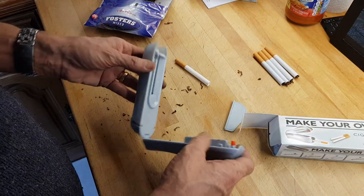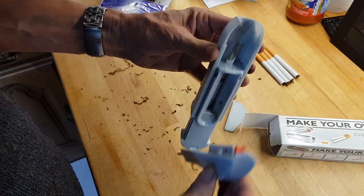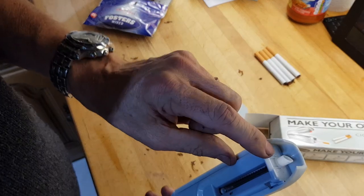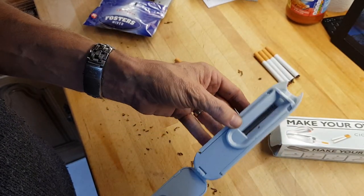First things first, this is the machine. You get with it a spare one of these nozzles for when it wears out — why it would wear out, I have no idea.